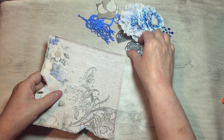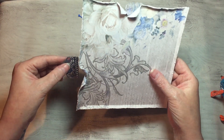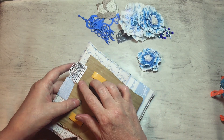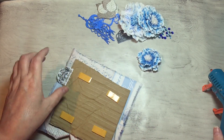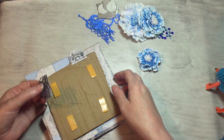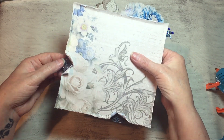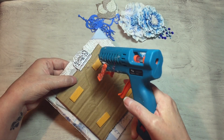Now we're going to put these lace pieces on. A little bit more glue — get the next one ready, pop that underneath there. It just looks nice because it pokes through the little bits that you've torn.